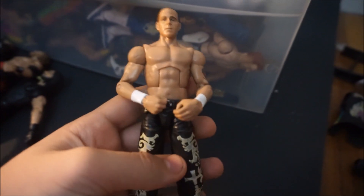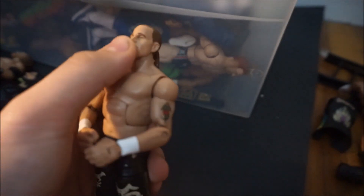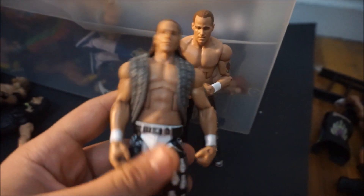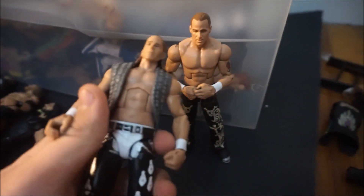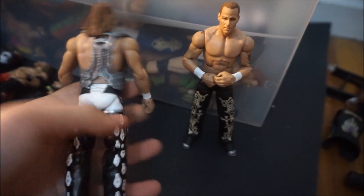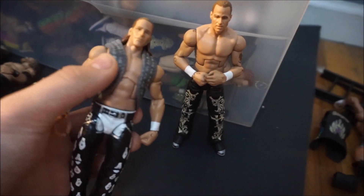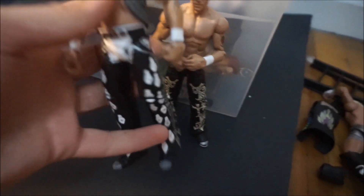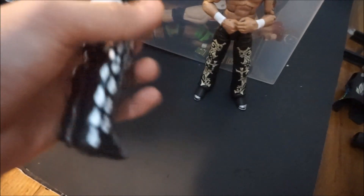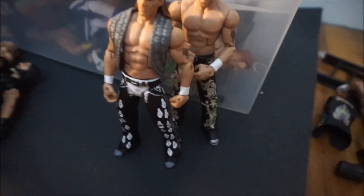This is Elite 3 Shawn Michaels, which I already had, but I put the WrestleMania 28 head skin onto it because I swapped the Elite 3 Shawn Michaels head skin onto my custom that Bernard Inc. sent me. I also added the WrestleMania 30 vesting. Love this custom — the articulation is great, there's no paint chipping whatsoever, it looks factory made.